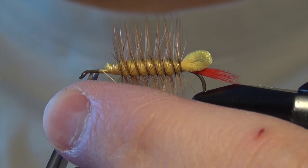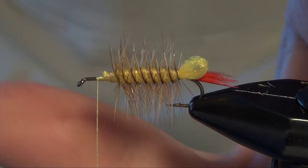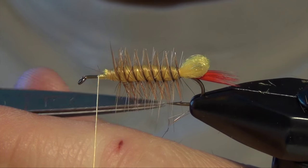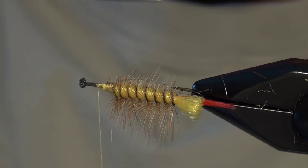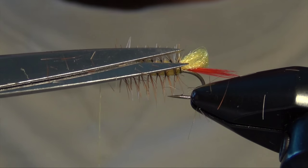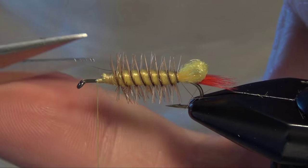Now the next thing we need to do is trim that hackle on the body. I'm just going to trim it on the top and the sides and leave a little bit of stubble. I'm going to trim it a little closer on the sides than on the top so my wings can lay closer against the body. I'm going to leave a longer stubble on the top and the bottom of the fly.